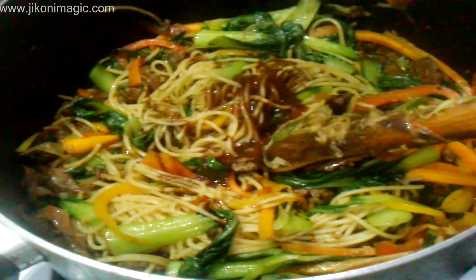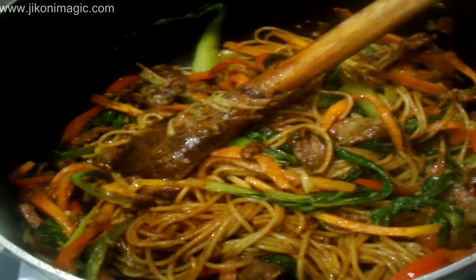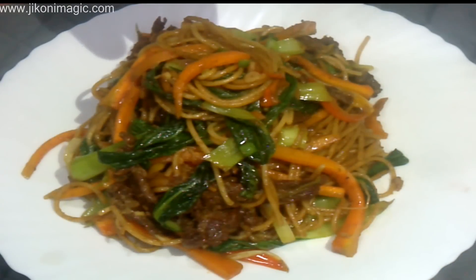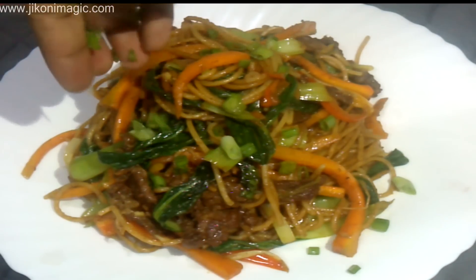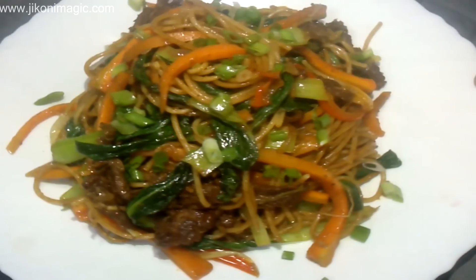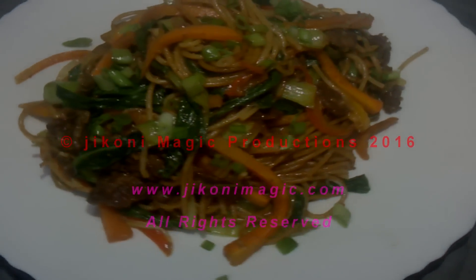Then I added light soy sauce and barbecue sauce — it's totally optional. I know it sounds strange to some people to have barbecue sauce in a stir-fry, but I like the sweetness it imparts to the dish. Try it out and thank me later because I'm sure you're going to love it. After about a minute I took it off the heat and served it. Here's my spaghetti stir-fry, done! I garnished it with a bit of spring onions and enjoyed my dish. Until next time, kuwa heria kuwa nana — keep it Jikoni Magic. Goodbye.